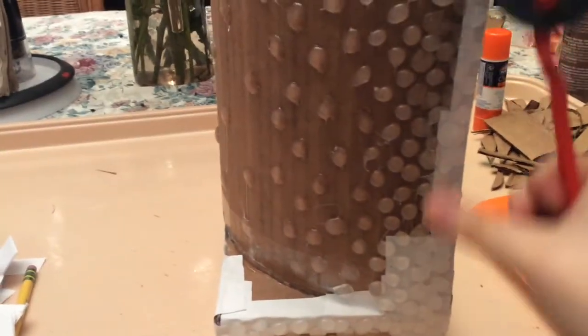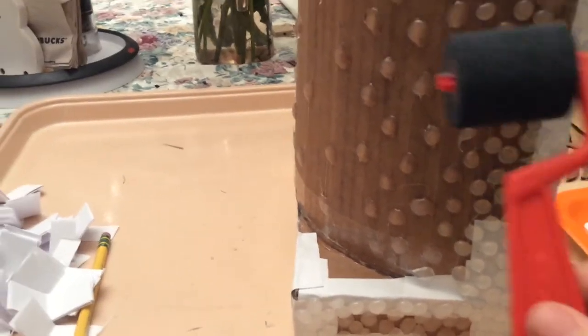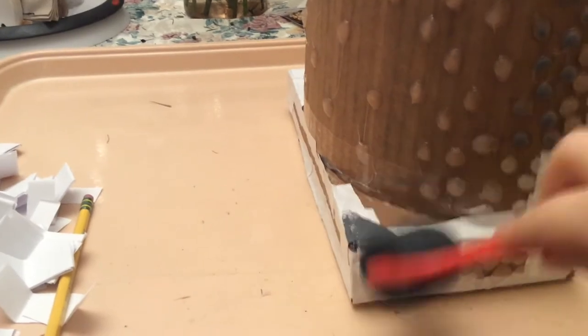Now that I've finished the stone effect all the way around the tower, I'm going to be painting it gray. I'll be painting it in different shades of gray, but the first base coat is going to be a very dark gray. I'm just painting it on here and I'll show you what it looks like when it's all painted.